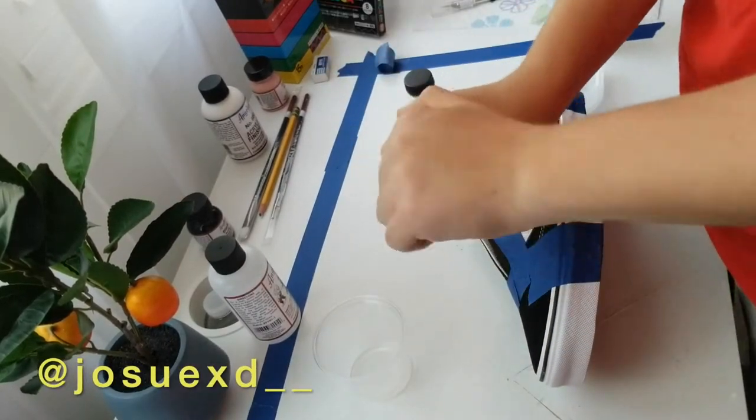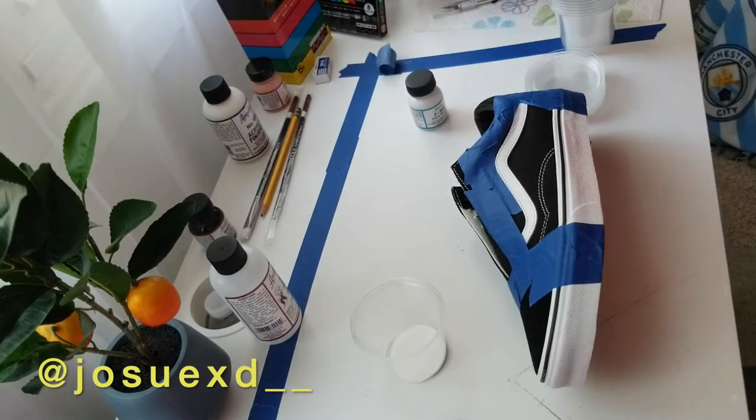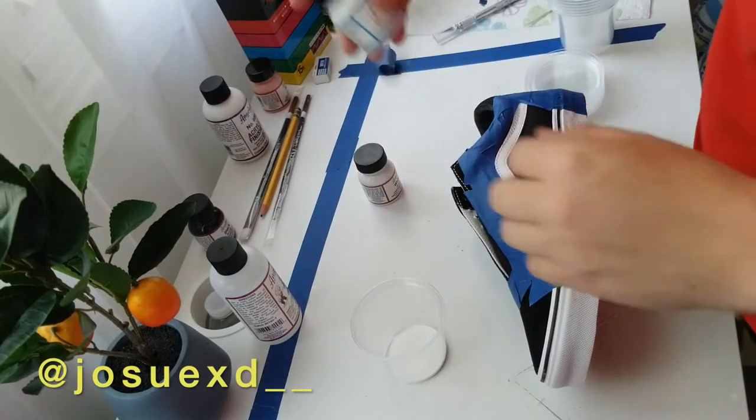Next up, we're gonna mix some white paint with some Angelus Toothin. This part's really important because you don't want the paint to be hard — you want the shoe to remain flexible even after painting, that way it doesn't crack.